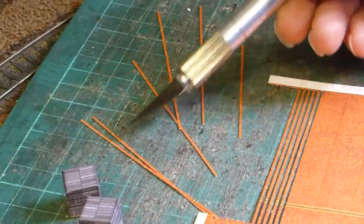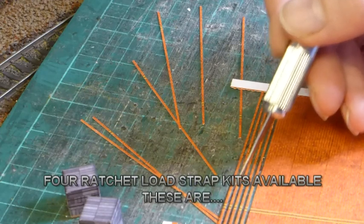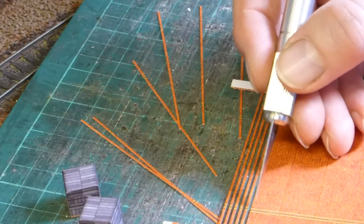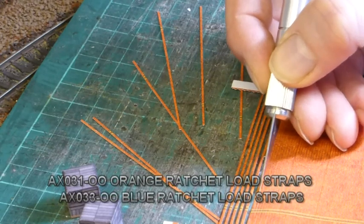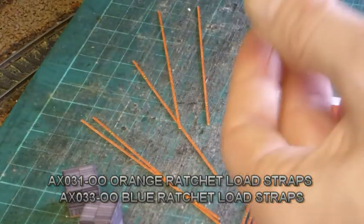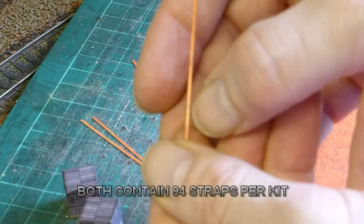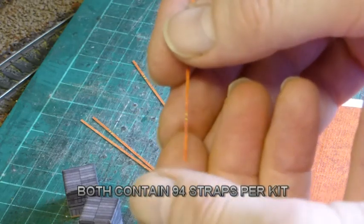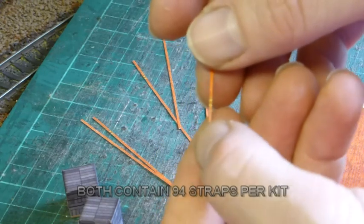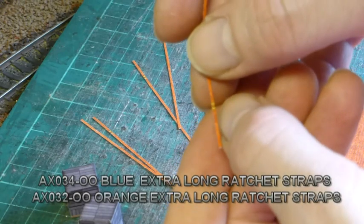As you can see we've cut some out and they are held on by seven pips, so fourteen altogether. It's just a case of very gently running your knife down and cutting through. As you can see, if the camera will pick it out, you've got the ratchet marked in yellow, and that's printed on one side only. When you put this on your wagon truck, have it so that, as per the real thing, the ratchet is facing out.